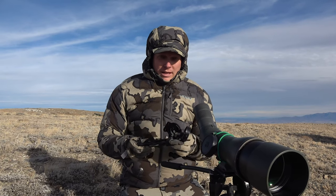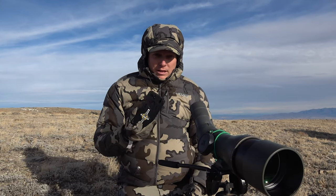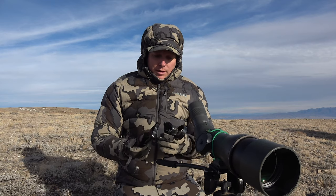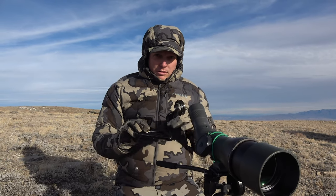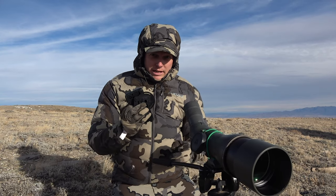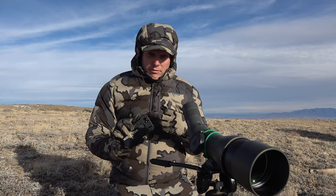Now for the Phone Scope — what's interesting about this system is it's built for your specific phone. Here I have the Google Pixel 3. You buy the case from Phone Scope; it fits your phone, it's a nice case with some rubber in it, and I run this as an everyday case. It doesn't have any weird circle attachments on the phone, so it doesn't affect daily use. Then you have a separate piece that turns it into a phone scope.